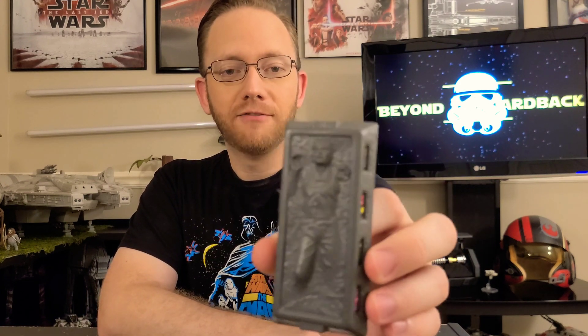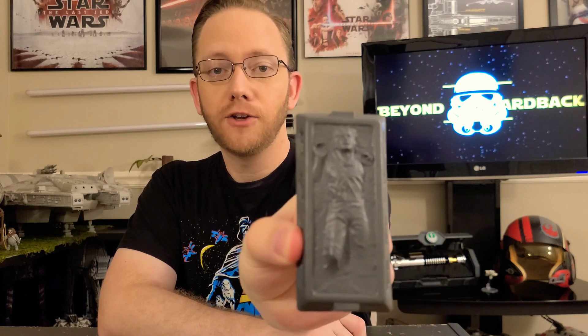Flash forward to 1996, and he would be reintroduced — reused, as Kenner would always do — in the Shadows of the Empire line. This is Han from that line and the original. This is the one I had from 1996, and for 23 years, it's not looking too bad.